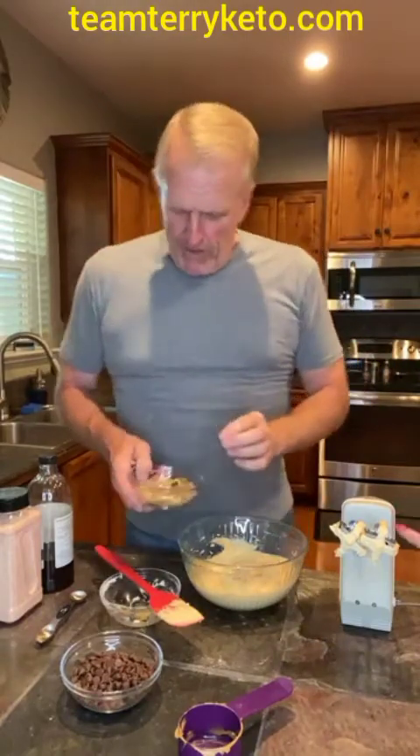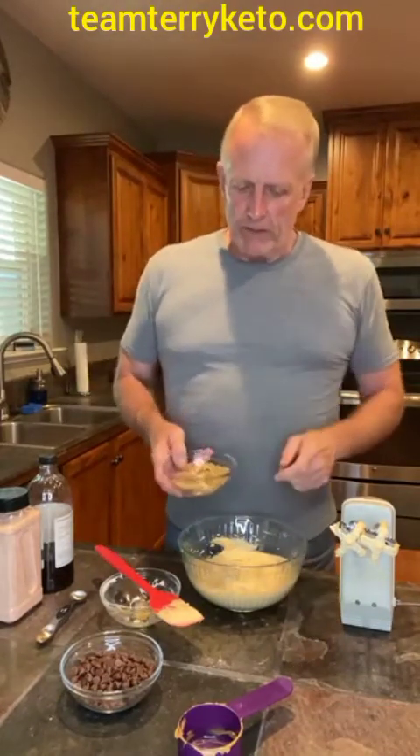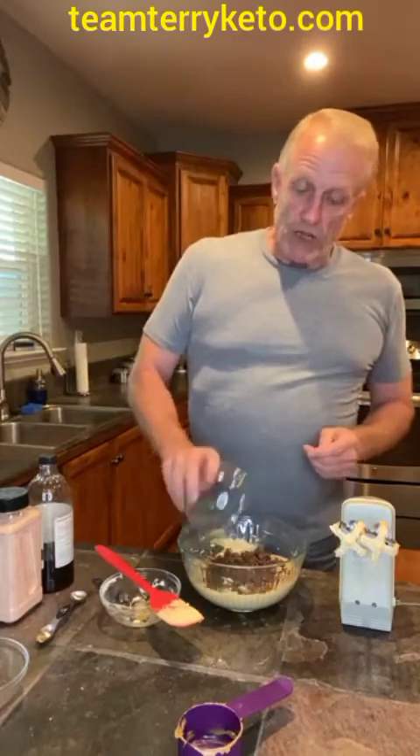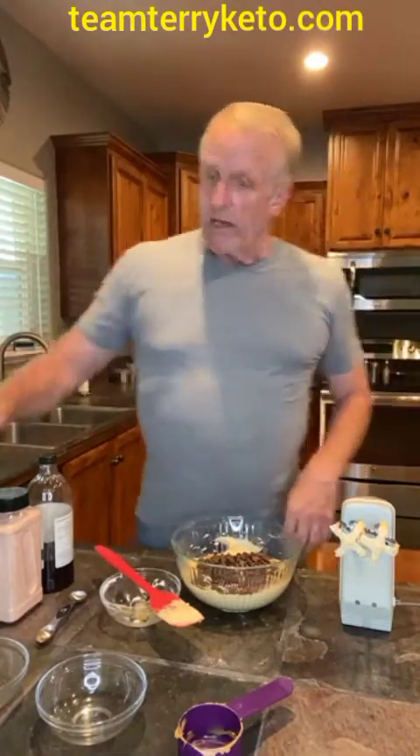I've got all the ingredients in there now. I've got two ounces of walnuts — we just used some walnut halves and pounded them down into little tiny pieces because these are going to be little bites; you don't want a real big piece of nut in there. And then I've got four ounces of Lily's milk chocolate chips. The Bake Believe brand is good too, from Walmart. You can use dark chocolate, white chocolate, butterscotch, or mint chip chocolate chip — any of those would be really good. It's a candy bar, just have fun with it.